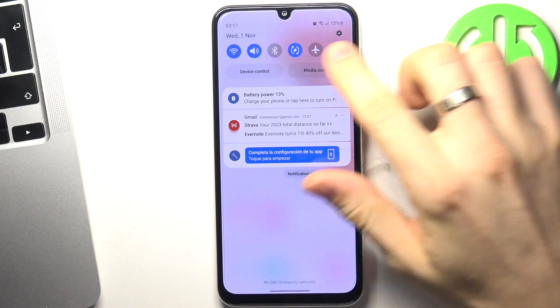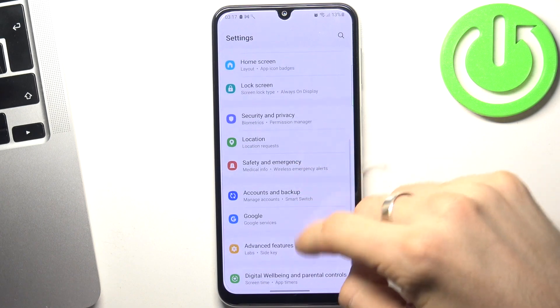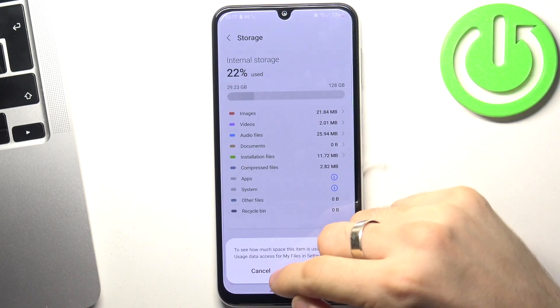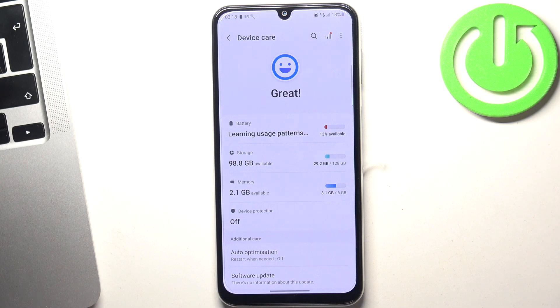First, open the control panel and then open settings. Scroll down and find battery and device care, then choose storage. Here you can check how much space you have used. The first aspect that can slow down your device is the lack of internal storage — if you don't have much free space, your device just keeps slowing down. I suggest you not fill your storage over 70% full; always keep 25-30% free internal storage to keep your device in good condition. This is the first and most important rule.